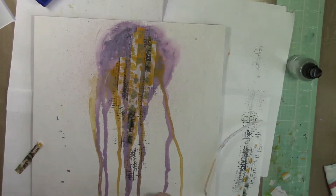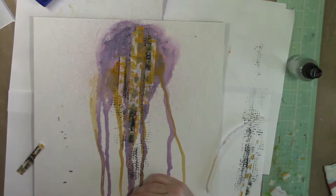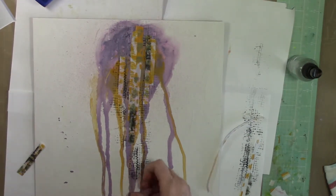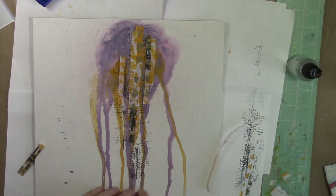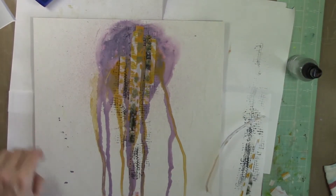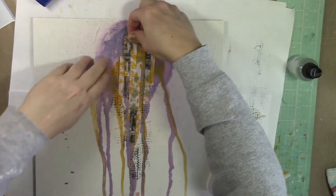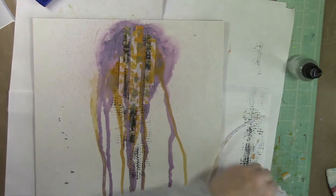I actually bought an 11 by 18 vellum — I don't have it in the store, but it was a 100-piece pack. I have one of those extra large jelly plates that I haven't used yet, but I thought that paper would be perfect for some really large prints that you could do some really fun things with.